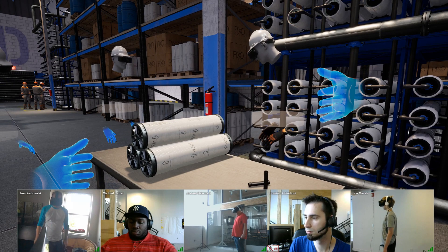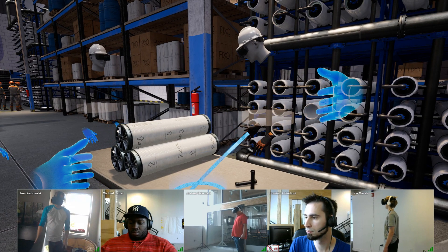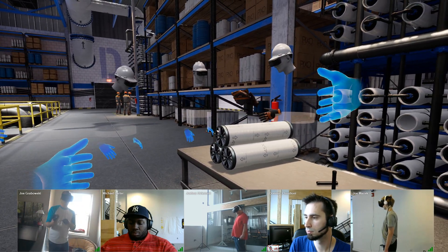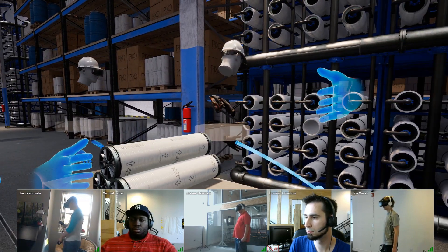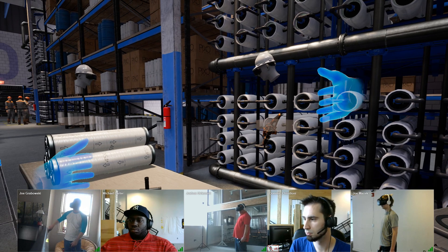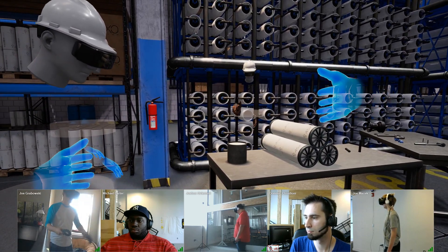The first step is actually going to be to lubricate that chamber so we can insert the membranes later. That step requires me to grab this rag and put it in the lube pan. Then I'm going to go over to that empty chamber that we're going to be using and rub that lubricant onto the chamber. You're going to hear that positive affirmation, and we're good to move on to the next step.